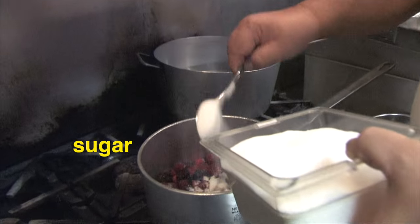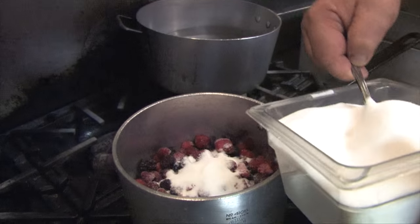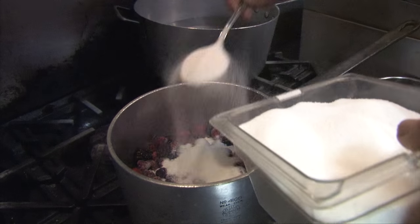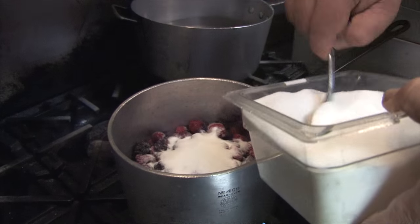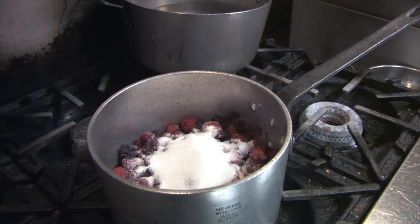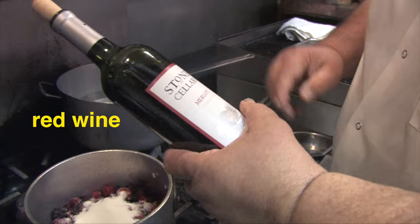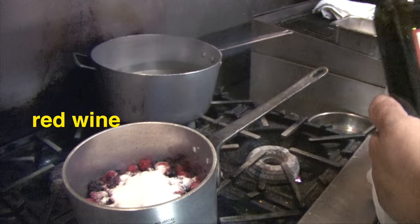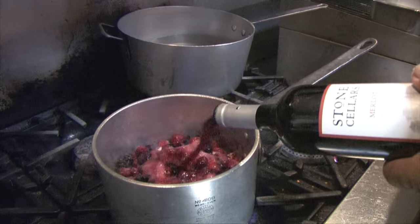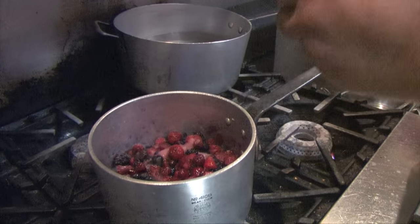I don't really measure. I just know I want it sweet. So you got like five, six, seven, eight tablespoons. Then I get some cheap wine, whatever. This is a house wine, Stone Cellars. I like it — Merlot, whatever red wine. Just kind of bring it up, like a half a bottle.